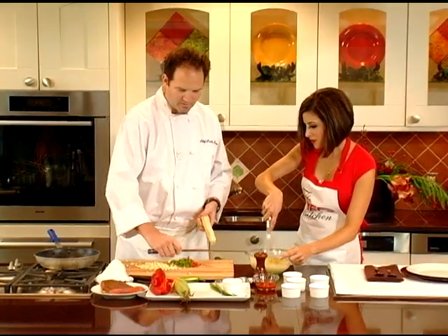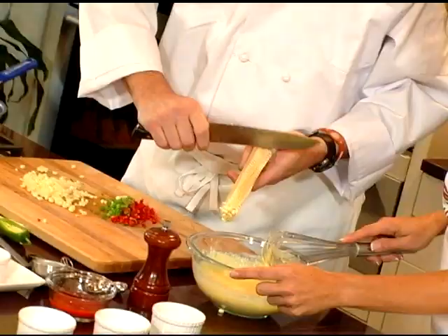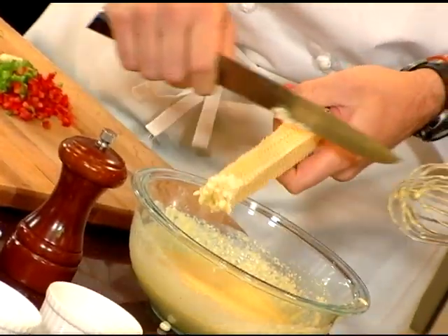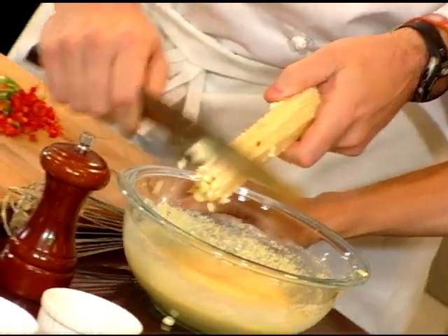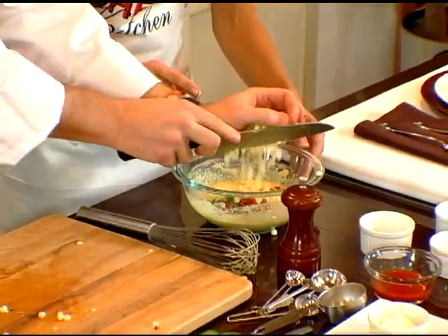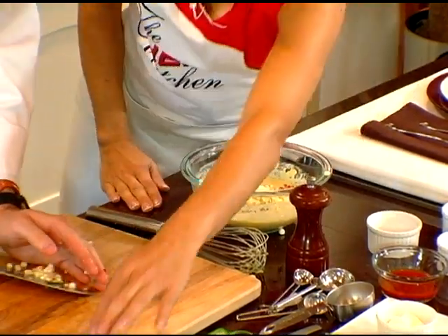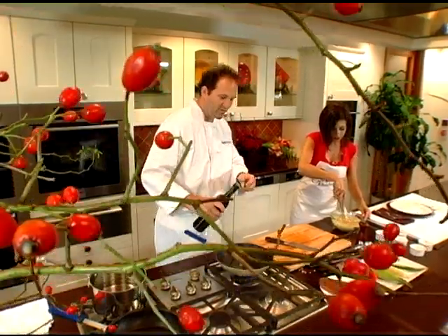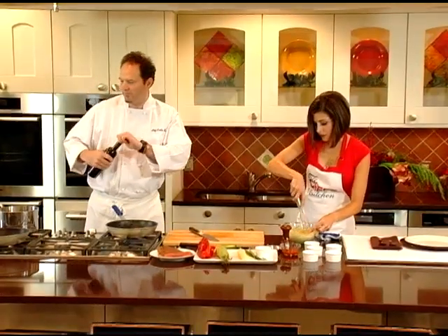I'll show you a little trick: scrape the back of the cob with the back of the knife and you get all that great milk — the corn milk — which will flavor it and give it a little more creaminess. So we have our red pepper, our green onion, our fresh corn, and a little bit of jalapeño. Just a little bit of olive oil — since it's nonstick you don't need as much, but a little will give it flavor.